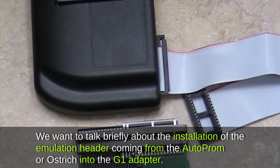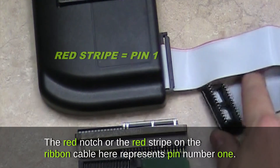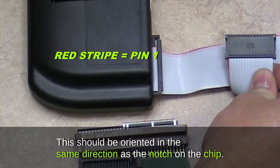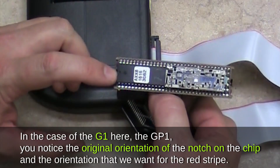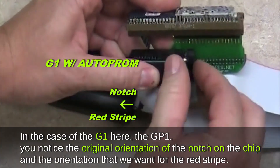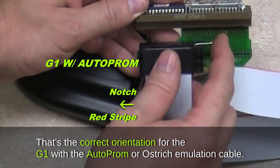We want to talk briefly about the installation of the emulation header coming from the Auto PROM or Ostrich into the G1 adapter. The red notch or red stripe on the ribbon cable represents pin number one. This should be oriented in the same direction as the notch on the chip. For the G1 adapter, notice the original orientation of the notch on the chip — that's the correct orientation for the red stripe when using the Auto PROM or Ostrich emulation cable.